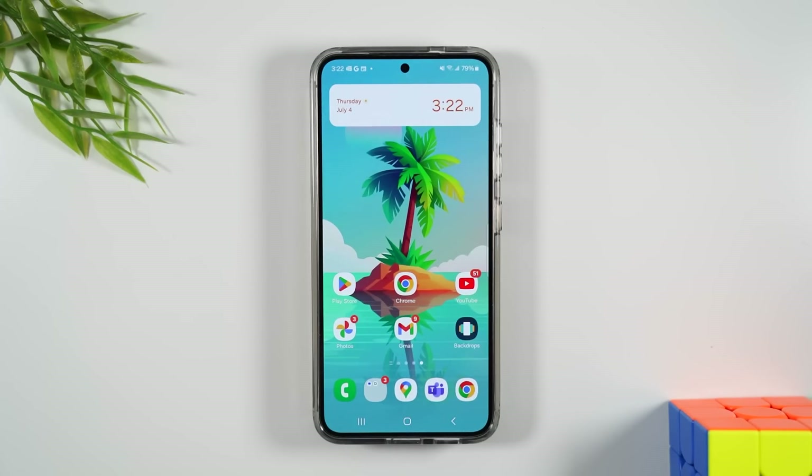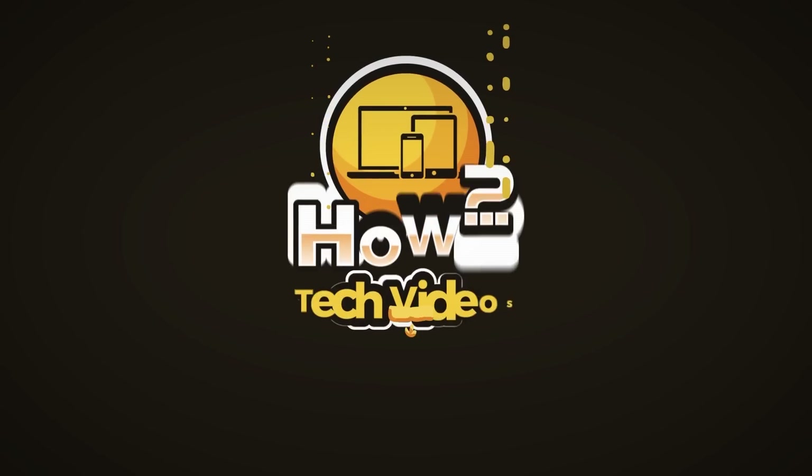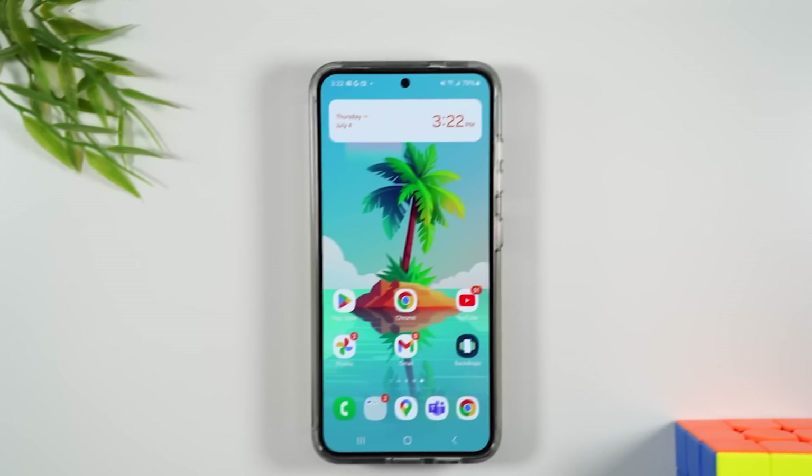In this video, learn how to take a screenshot and how to print from your Samsung Galaxy S24. Let's go ahead and get started.